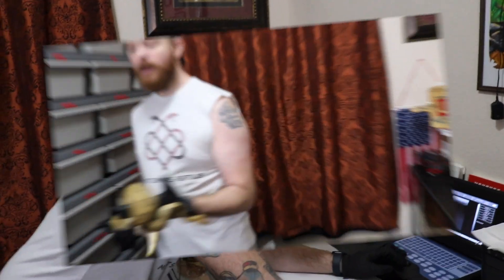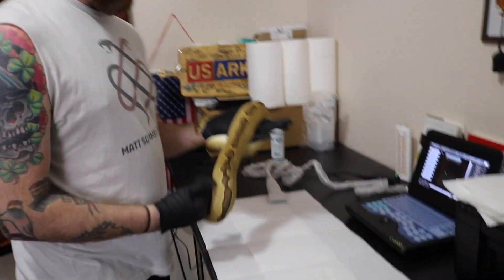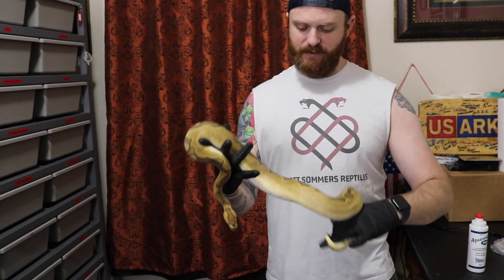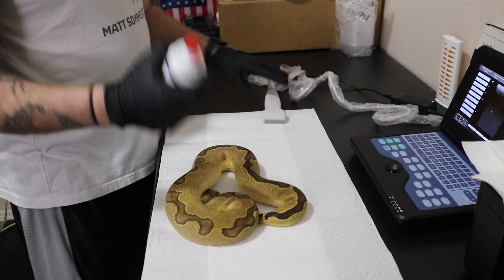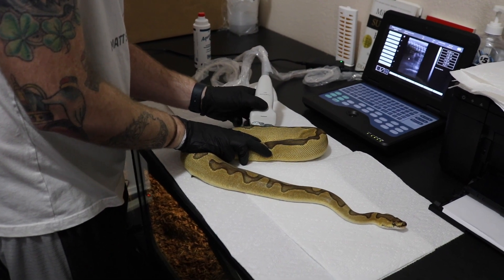So our first animal is what was given to me as an Enchi Clown female — I think she's actually super Enchi; we'll find out once she gives us babies. The hard part with this is it's a live animal and they don't ever want to do what you want them to do. The easy way to do this is to have them lay flat, and you want to look kind of where their body curves. The gallbladder is about midway down or a third of the way down their body, and you want to start looking down there. You also want to make sure you're getting a good amount of ultrasound gel on your probe, otherwise you're not going to get an image at all.